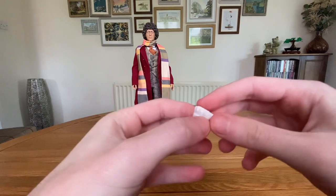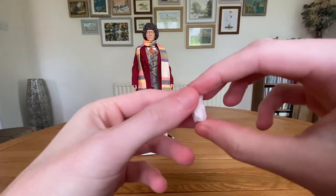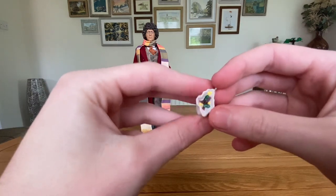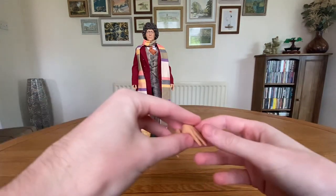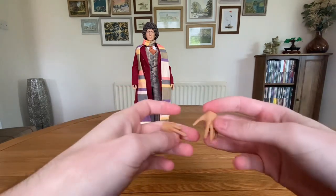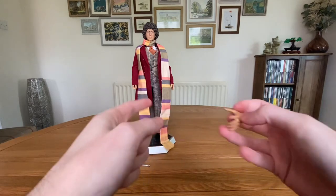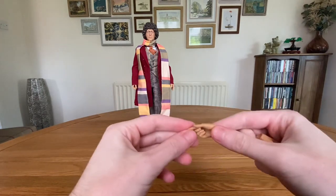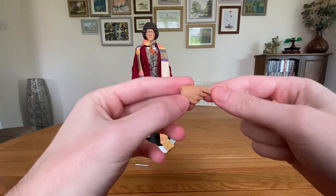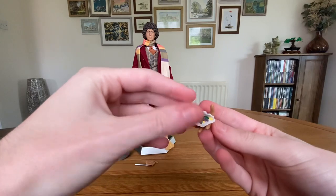Looking at the jelly babies — I think we've had this sculpt before in the original 4th Doctor figure and possibly the 8th Doctor. The bag looks fantastic with all sorts of crinkle details, and then there are jelly babies on the inside — it just looks great. Finally we have two more hands — a total of four hands with this figure compared to six or eight on the original. We have a pointed hand which I think was designed for the yo-yo, and an open palm hand which you'd use for the jelly babies.